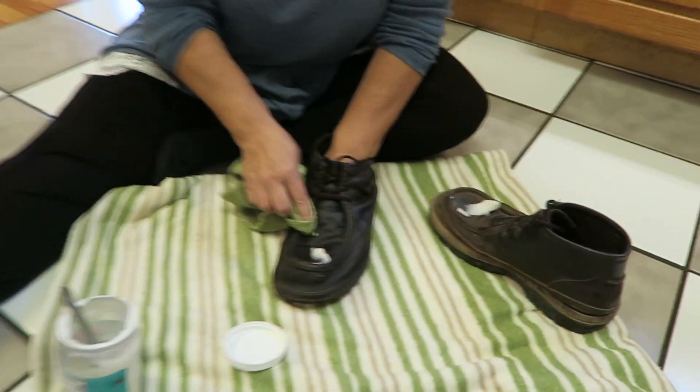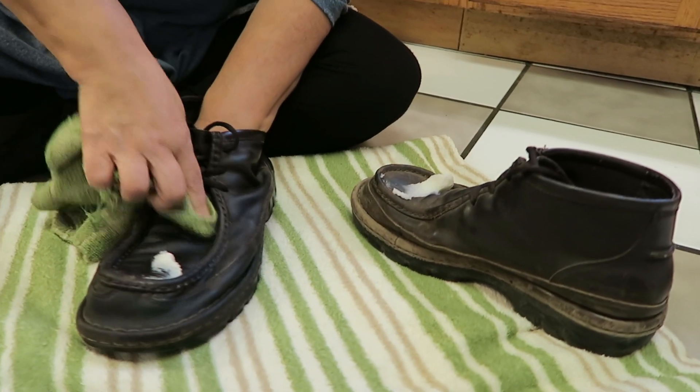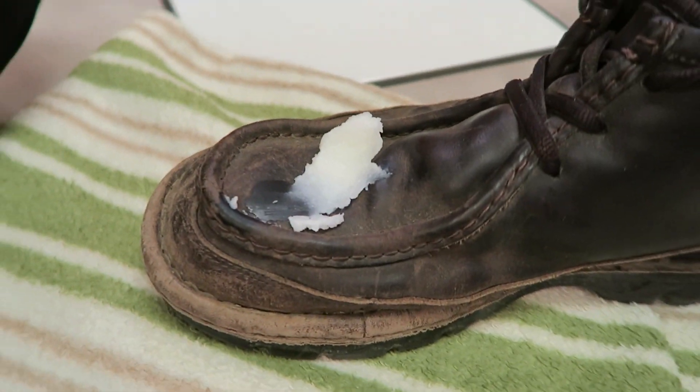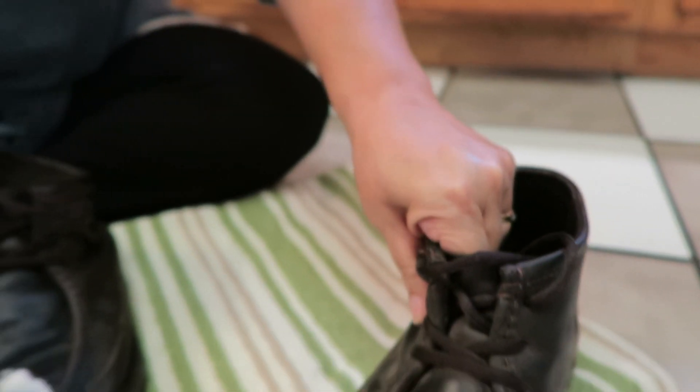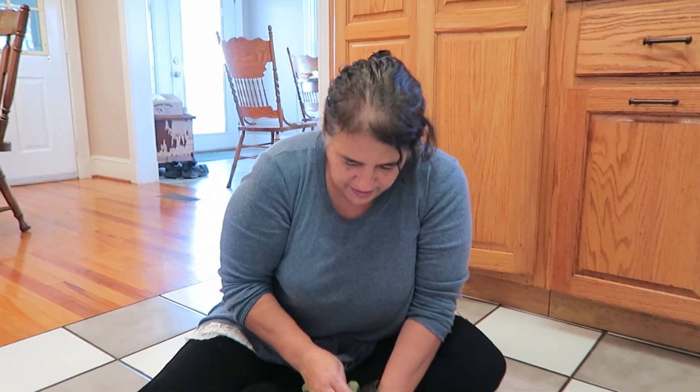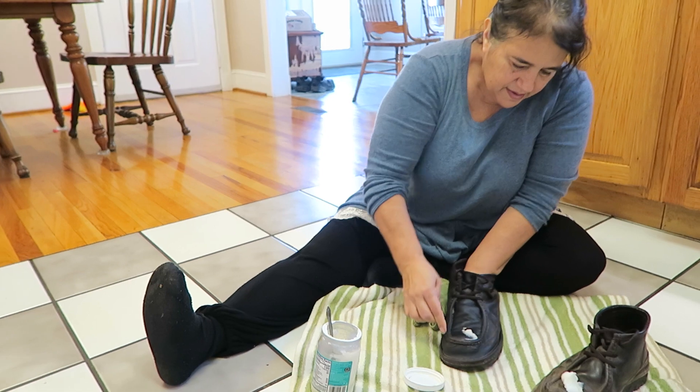We have a very old pair of boots — these are 19 years old — and I just couldn't get the mud and dirt out of these. I was asking my mom if we could put them in the washing machine, but instead she said, 'Let's just go ahead and try some coconut oil.'